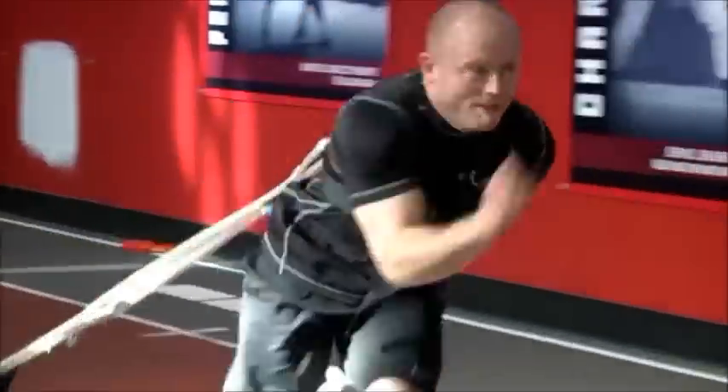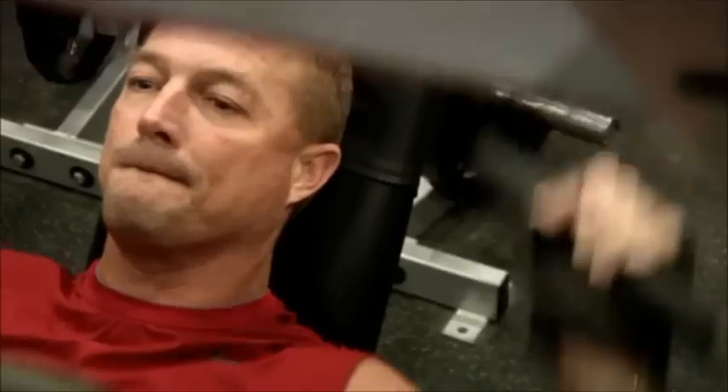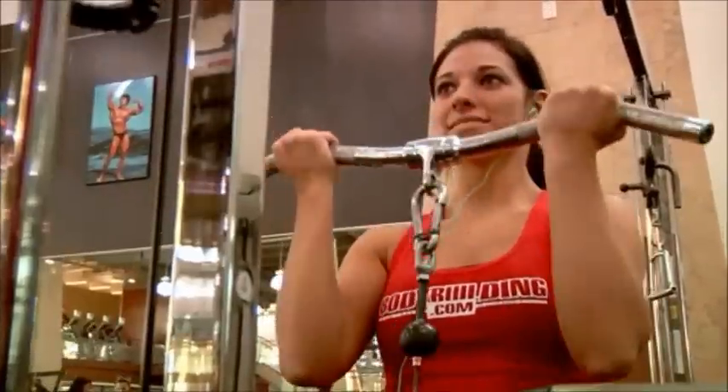High intensity exercise such as weight lifting or cross training for a sport demands major energy output from your muscles. So whether you're a power lifter, endurance athlete, or simply someone trying to transform their body from geek to freak, you may benefit from using micronized creatine.